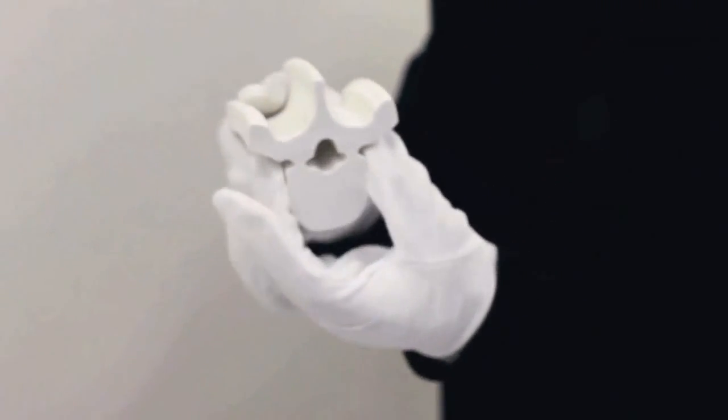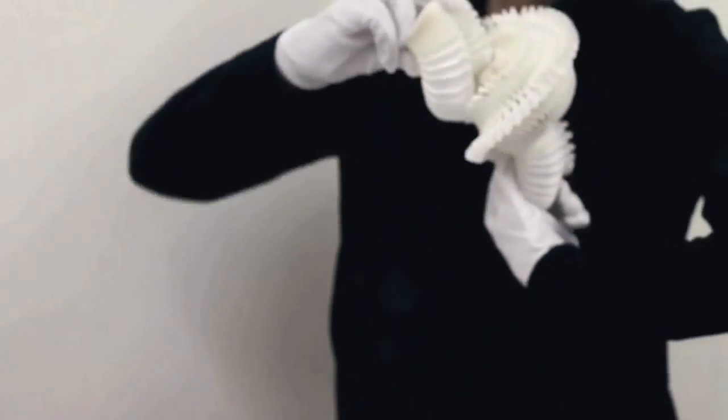The show here at Dominic Mersch Gallery is called Pure White Paper and it's all about life and death. I hope you will enjoy the show.